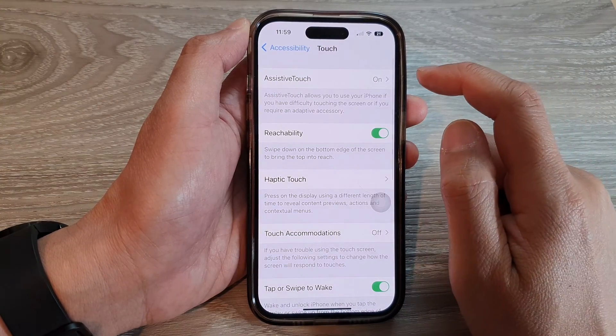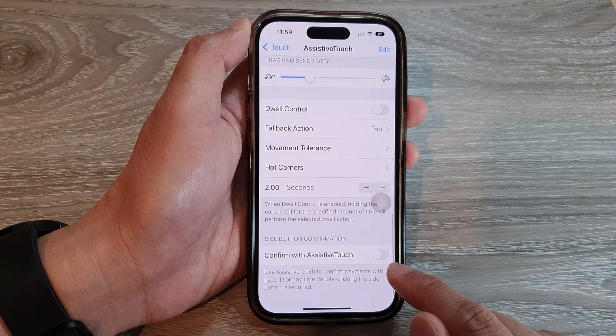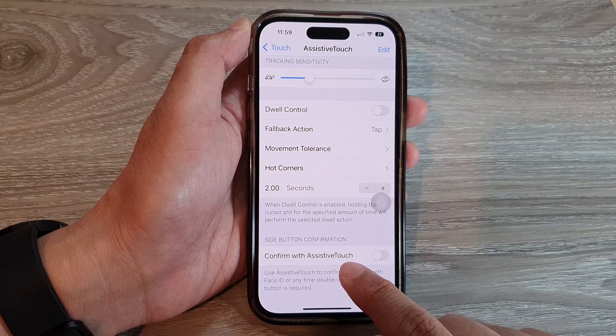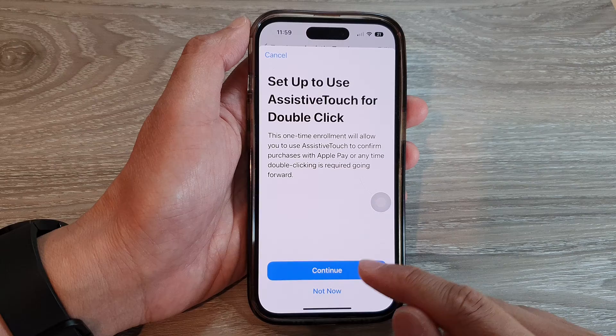Next, tap on Assistive Touch. Now swipe up to go all the way down to the bottom, and tap on Confirm with Assistive Touch.